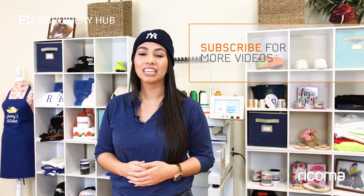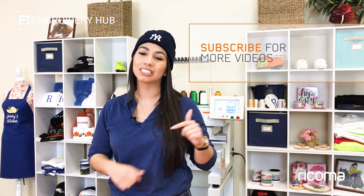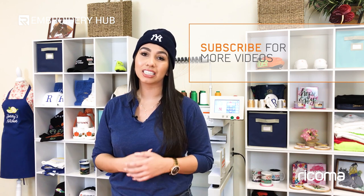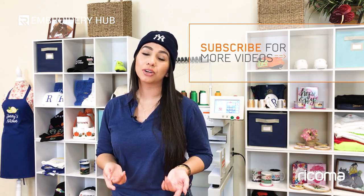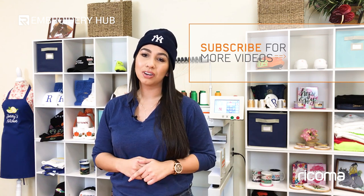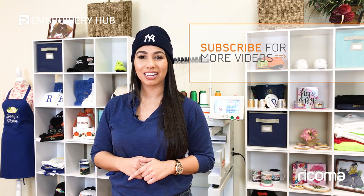Thank you all for watching. If you liked this video, please hit the thumbs up button below and subscribe to our channel. I also want to invite you to our Facebook group, Embroidery and Custom Apparel Mastery, where you can join other embroiderers, ask questions, and share your knowledge. You'll find the link to the group below. Thanks for watching and I'll see you back here next time.